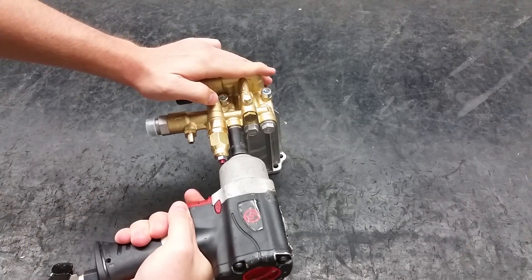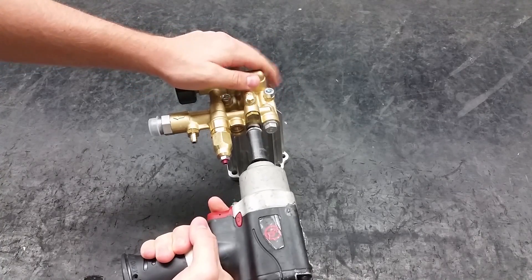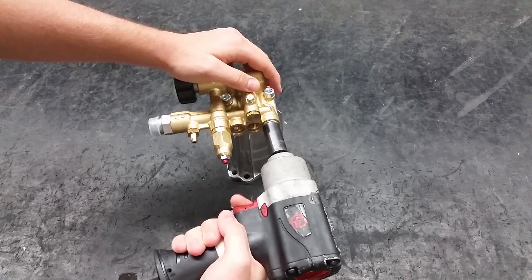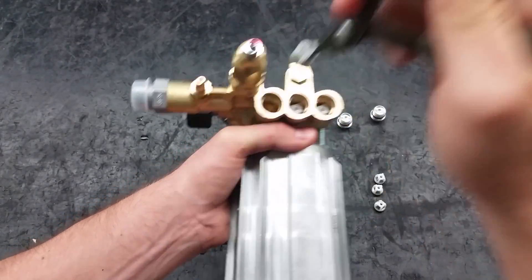To replace the discharge valves, start by taking off the three valve caps on the side of the pump using a 14 millimeter hex socket. Take out the three discharge valves with a pair of pliers.